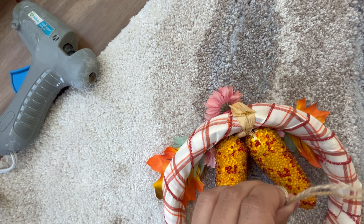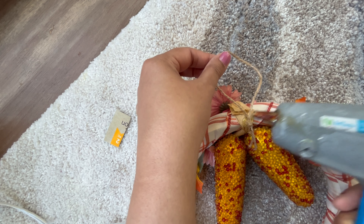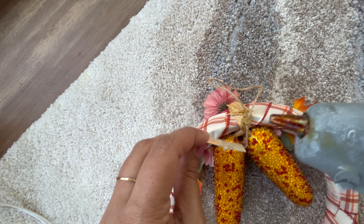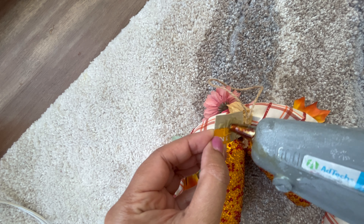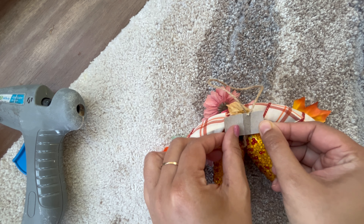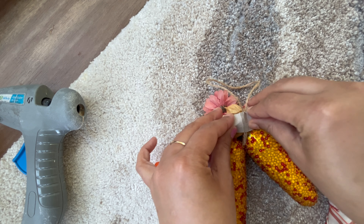For this wreath, I'll be using jute rope. I made a knot and connected it to the back of the wreath for hanging. I'll also use a little cutout I made from one of Dollar Tree's wrappers and put it in the back of the wreath over the jute to keep it secure so it doesn't move. I waited for it to set and now I'll show you how it looks.